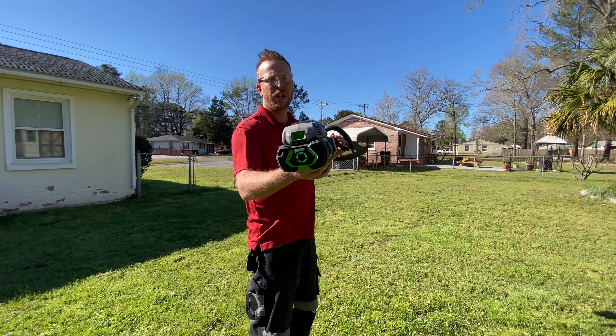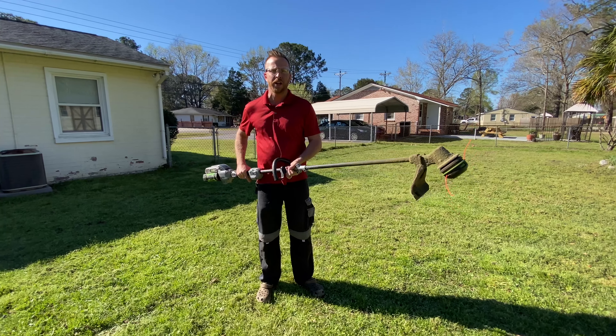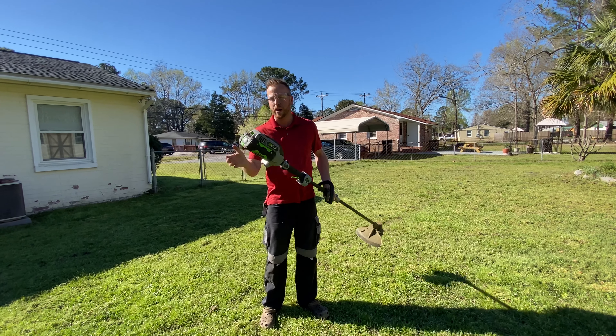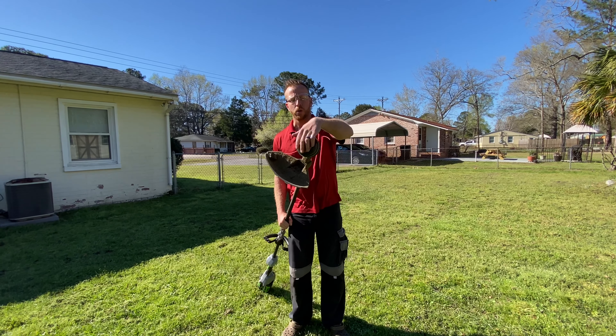If you don't have the Ego line of products, it's really good. We're going to do a review on how it cuts today. I've had this weed eater for about a year. The only issues I've seen are one battery going out on me, and the head went out on me, so I had to replace the whole head.